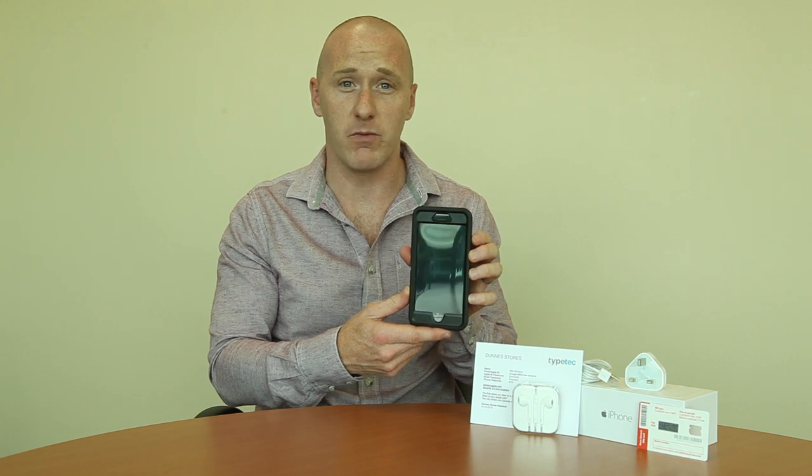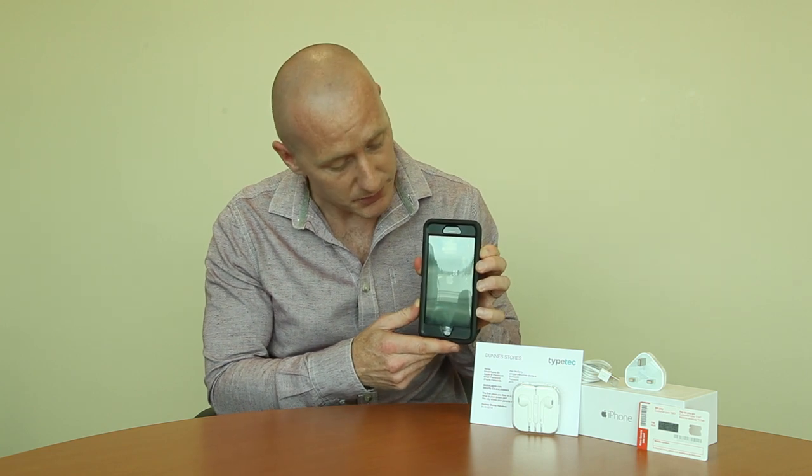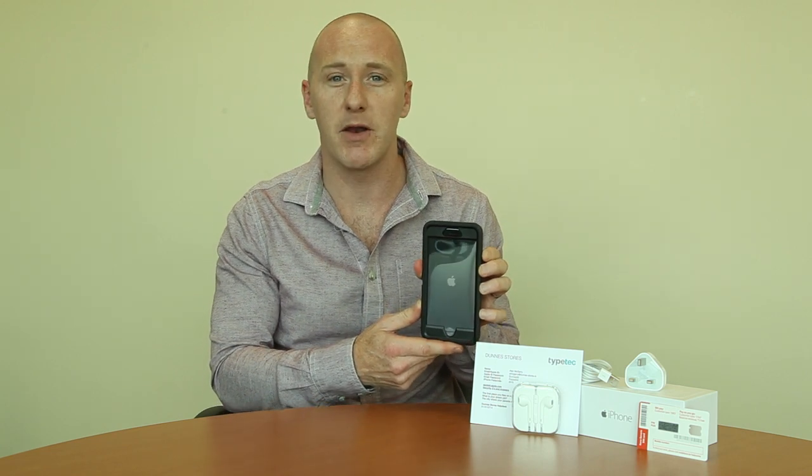Now back to the phone — I just want to go through what you should experience when you first power on your phone. The power on button is just on the side; if you tap and hold the button, you'll see the Apple logo power up.